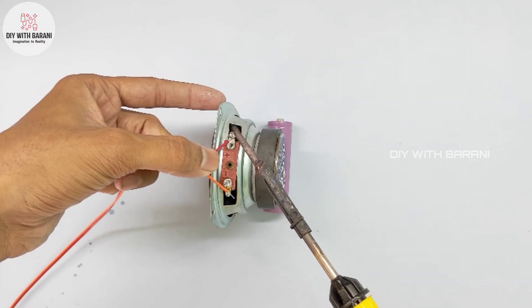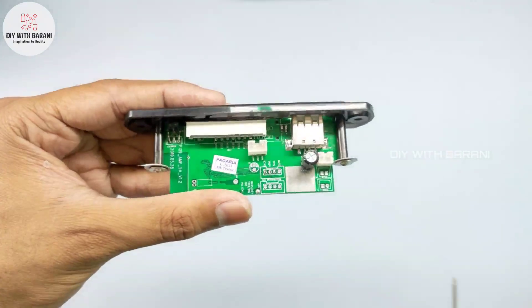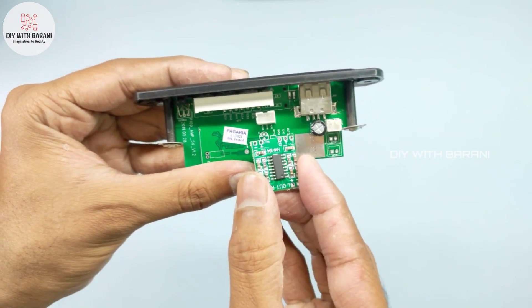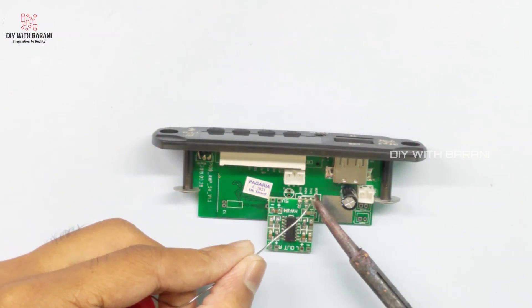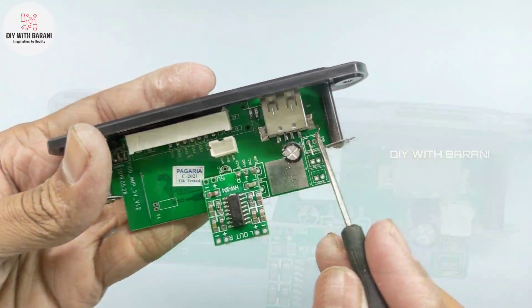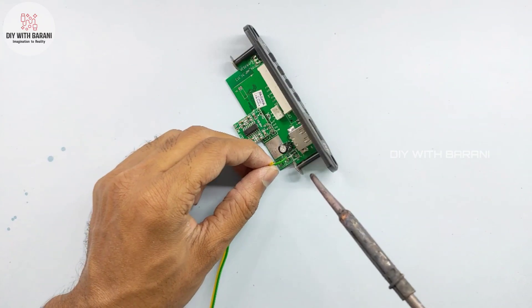Now solder wires to the speaker positive and negative terminals. Solder the MP3 module audio output section with the amplifier module audio input section. Also solder the input supply wire to both the amplifier and MP3 decoder module.